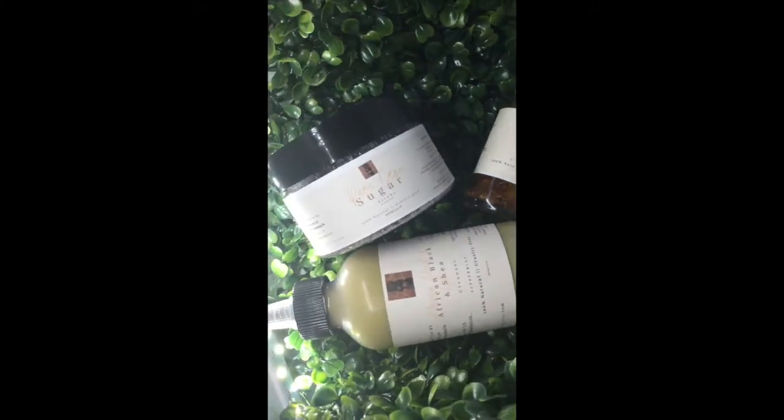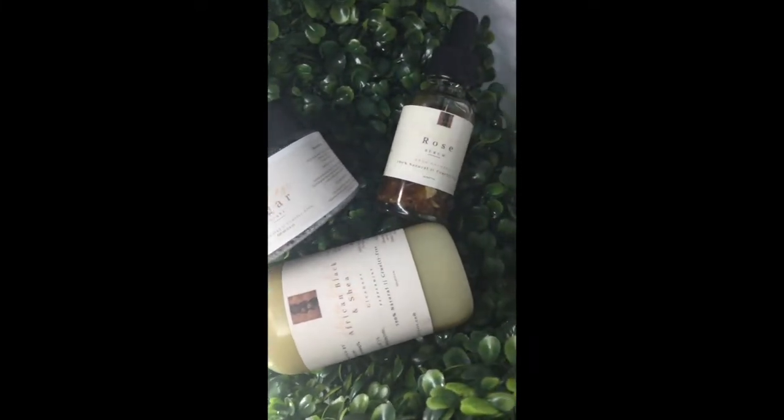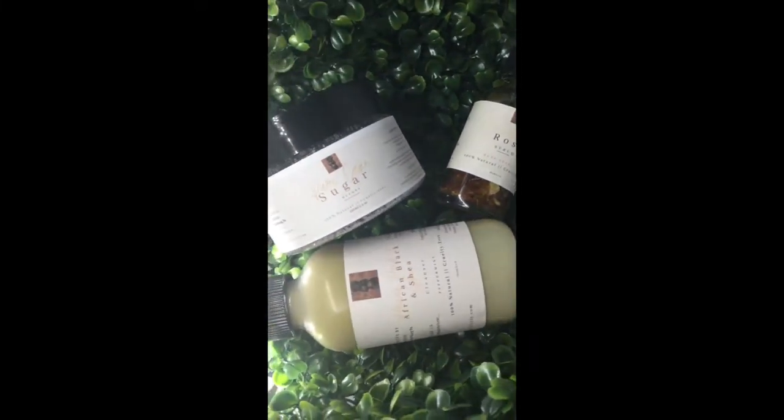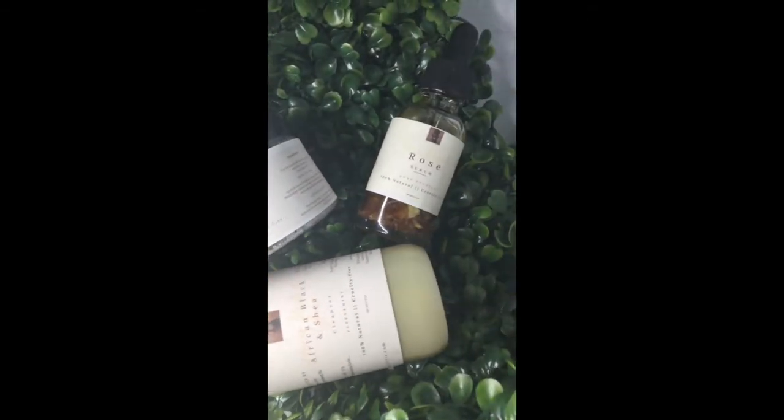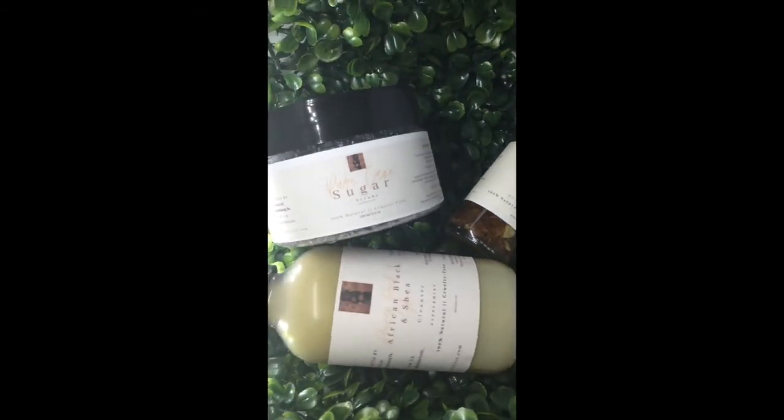Hey you guys, it's Lyric from Body by Lyric. If you're looking to make some affordable labels by yourself at home, then stay tuned and check out this video. Everything that you need will be listed in the description box.